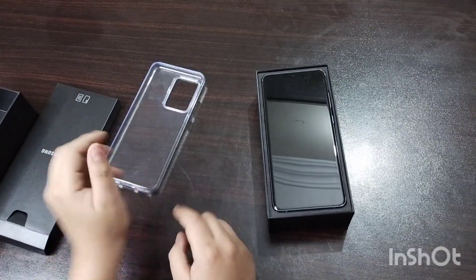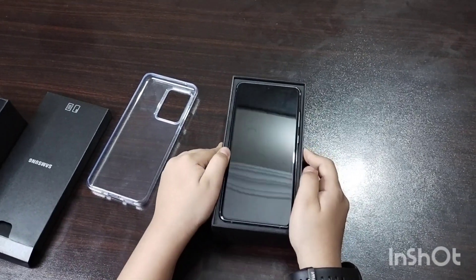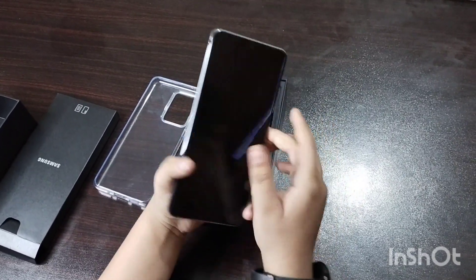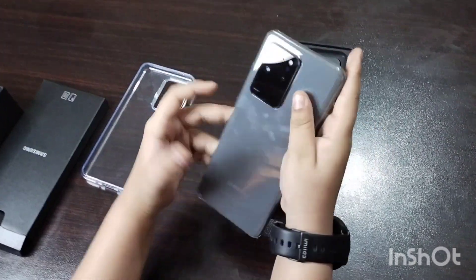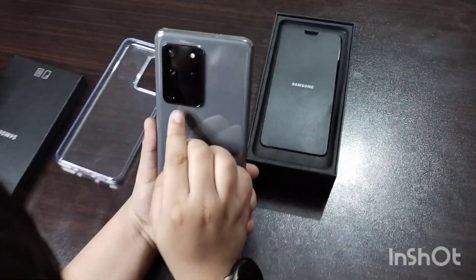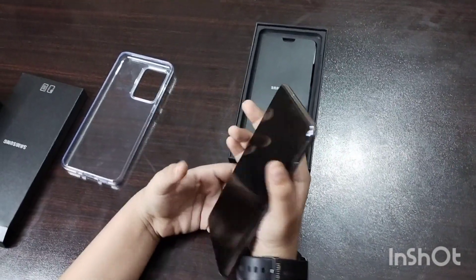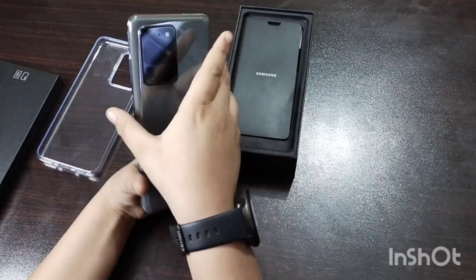Let's set that aside — and this is our S20 Ultra, so I'll take that out. It's looking pretty good. Wow, it has really good cameras — that's a new thing. It has a square camera module, and it is 100x Space Zoom. That's something new and I really like it. It has really, really big cameras, and a very cool blue color.